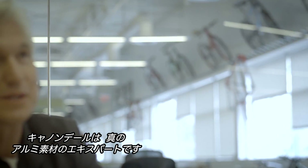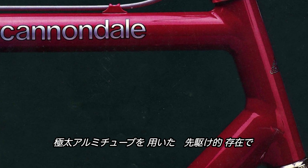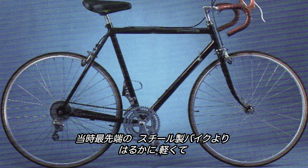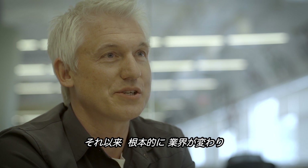At Cannondale, we really are the aluminum experts, all the way back to our very first bike, which pioneered the use of oversized aluminum tubing, creating a bike that was so much lighter and so much stiffer than the state-of-the-art steel bikes that were out at the time that it fundamentally changed the industry.